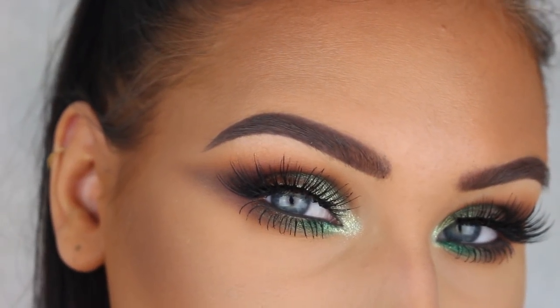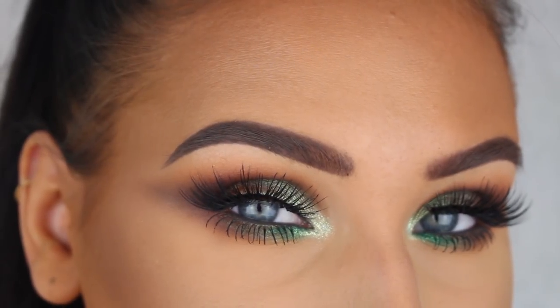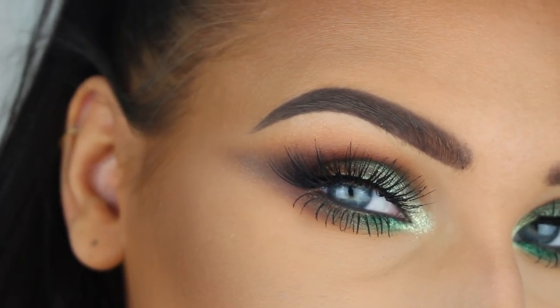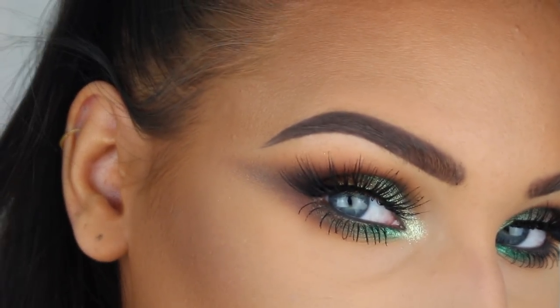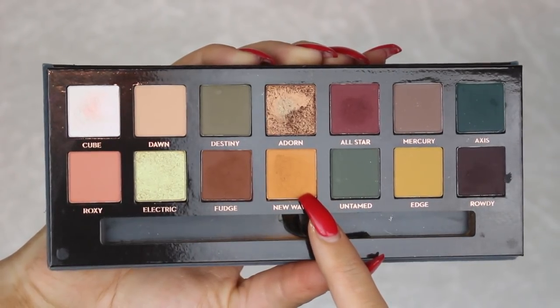Hey guys, welcome back to my channel and to a new video. In today's tutorial I'll be doing this beautiful green smokey eye, so if you'd like to see how to recreate this look then please keep on watching.